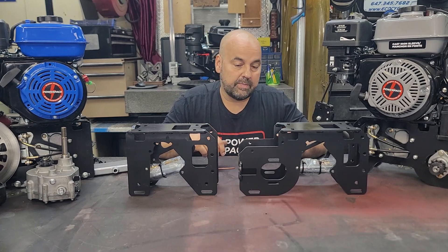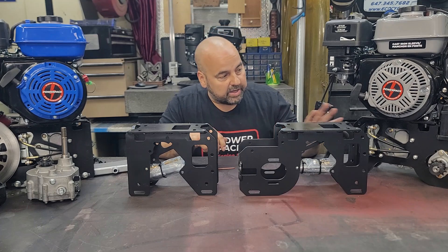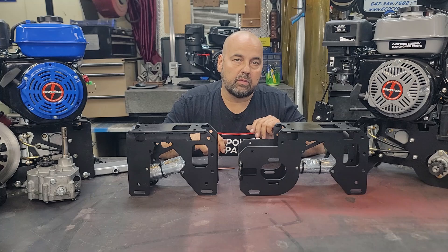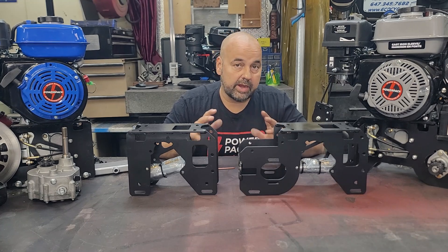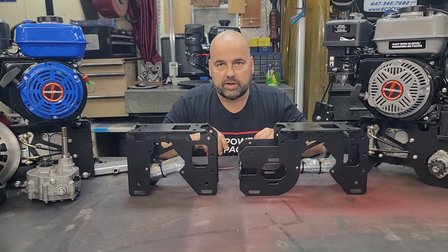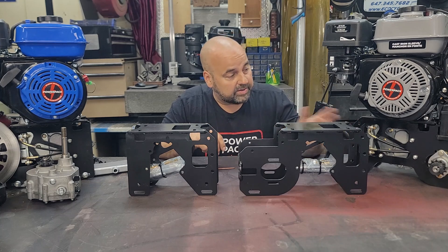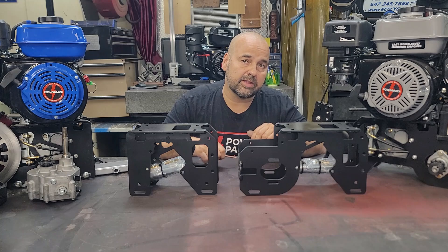The Deluxe also provides a built-in battery mount that bolts onto the bracket and houses a YTX9BS battery, positioning it right underneath the starter motor. This lets you shorten your electric cable leads and keep everything nice and compact, as you can see on the Deluxe here. Let's have a closer look at that Deluxe.